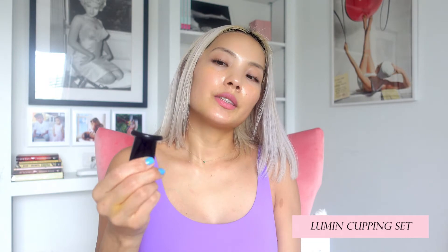So first I'm going to start by activating some key points. It's made of silicone, it's very easy to handle. We're just going to place it right at the base of the neckline where the collarbone meets the neck and press in, pump, and release. You should hear a little suction as you pump and release.